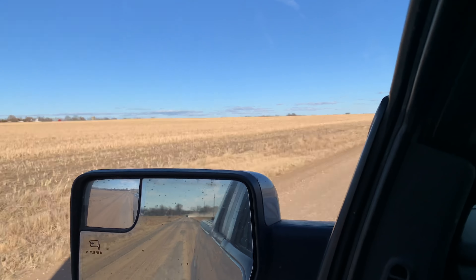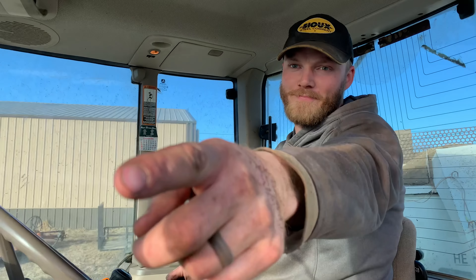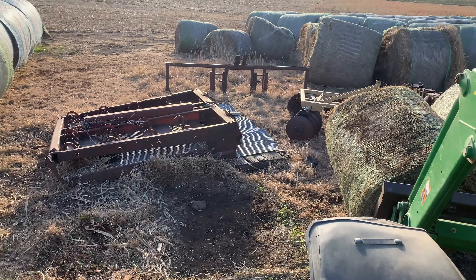We are done grazing that. It's going to be beans next spring, so it'll have some cattle manure on it and all that residue. There's not too much residue left from the grazed cover crop, but there'll be some nutrients in the ground for sure, and it'll make a good bean field next year.